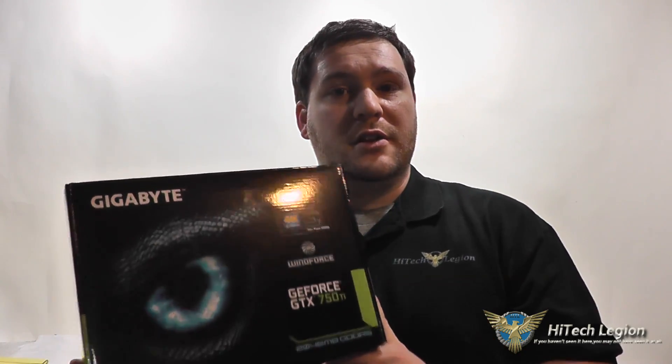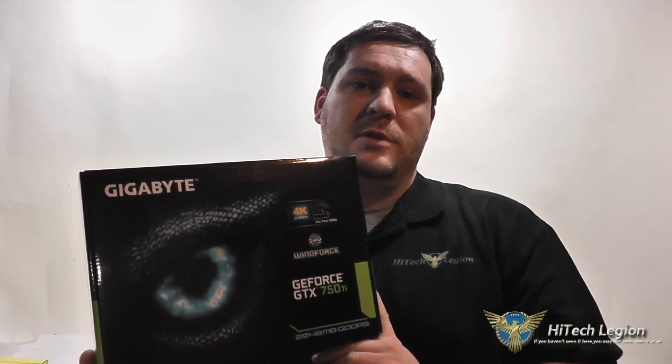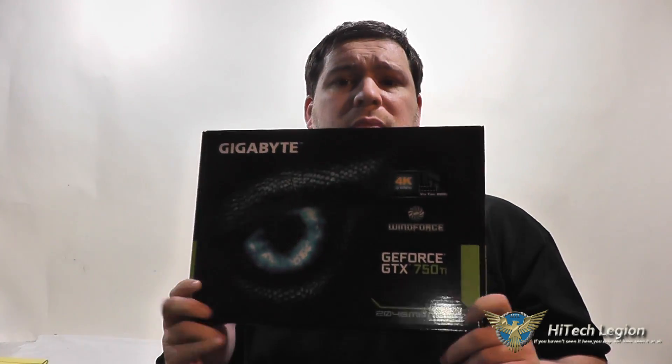Hello everyone, Wade from HitechLegion here, and in this video I'm going to be giving you an overview and showing you benchmarks for the Gigabyte GeForce GTX 750 Ti WindForce 2 Gigabyte Edition graphics card. This graphics card is based on the new Maxwell architecture from NVIDIA, and this is their first card using that and is an entry level to budget gamer card. Let's take a closer look at the card itself, I'll tell you all about it, then I will show you the benchmarks for the card and the accessories that this comes with.